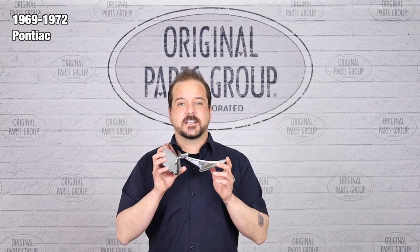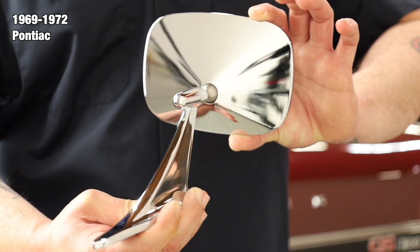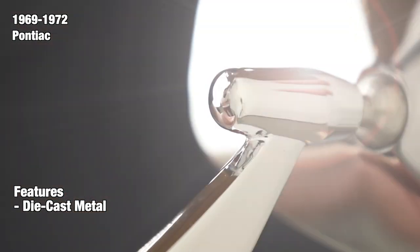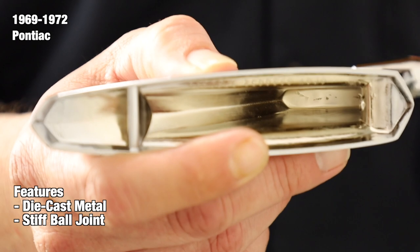Today, we're going to be looking at our 1969-72 Pontiac Outer Mirrors. Available for driver and passenger sides, our mirrors are identical to the originals. Each mirror is manufactured from die-cast metal and case-hardened steel tooling for authenticity. The mirrors feature a stiff ball joint pre-assembled with the base that we developed to prevent the notorious drooping that many cheap aftermarket mirrors fail to address.